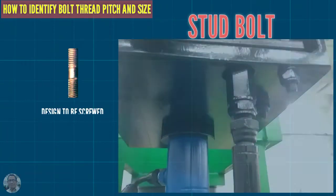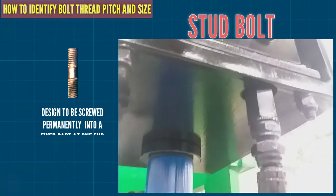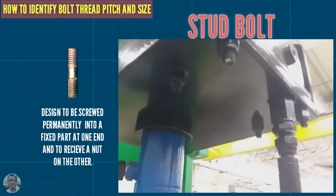This is a stud bolt, designed to be screwed permanently into a fixed part at one end and to receive a nut on the other end.